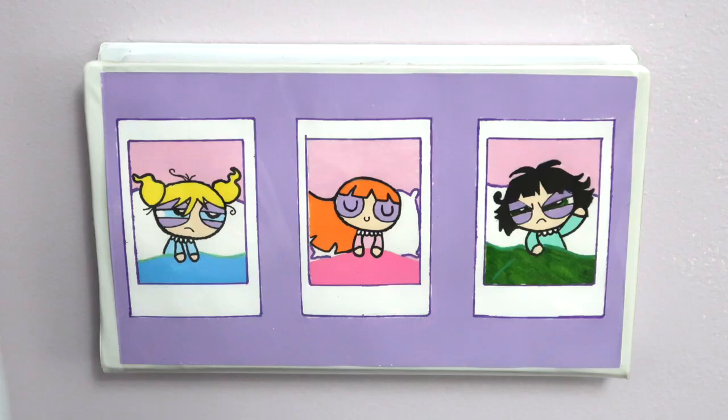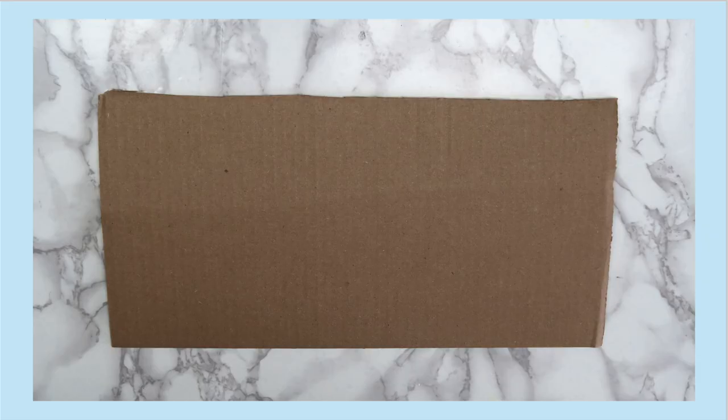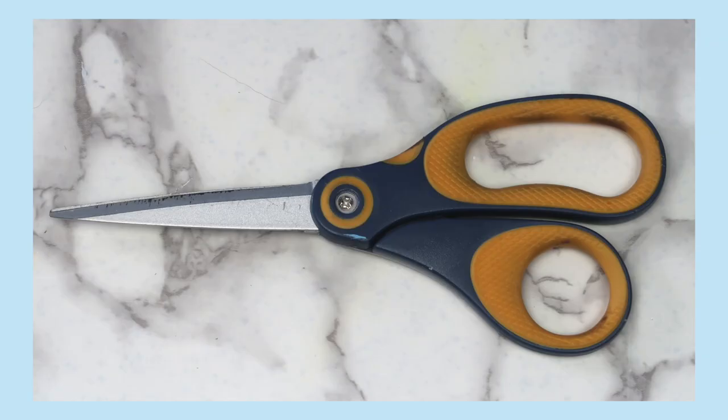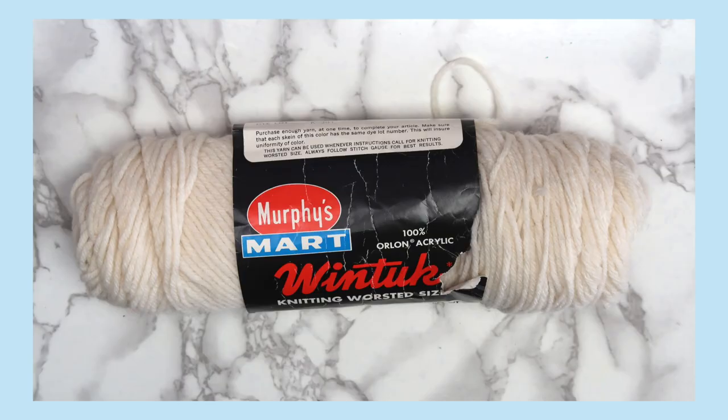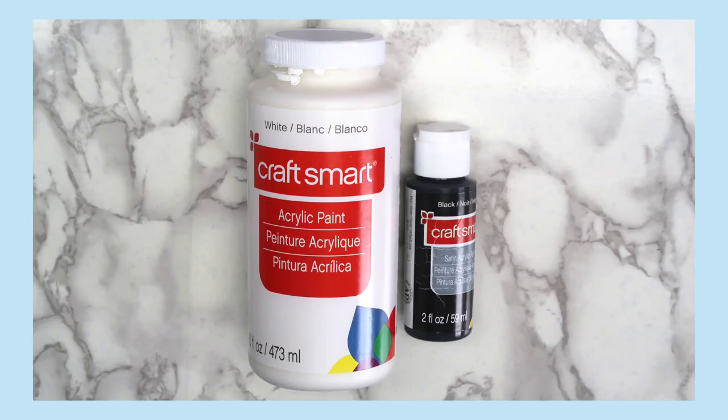The last project that I made was this moon phase garland. To make this, you'll need cardboard, a circular object to trace, scissors, something to write with, string, a hot glue gun, black and white acrylic paint, and glow-in-the-dark acrylic paint, which is optional.